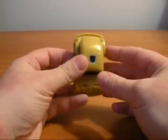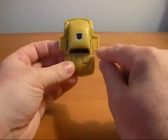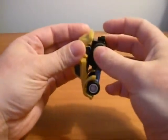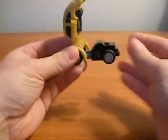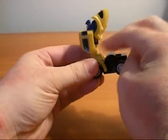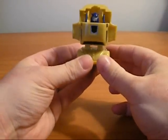Very easy transformation. Flip his arms out — you can see his little fingers. The best thing you can do is bring this down, just like that, and fold that down. There you go.